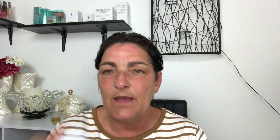We're really going to put this My Perfect Foundation to the test because my forehead is very red and some areas are redder than others. I got this in 'light' and it's not my color at the moment, but it will be once this tan fades. It's not an all year round tan. Now I'm going to apply my moisturizer — it's evening time so I'll apply My Perfect Night.